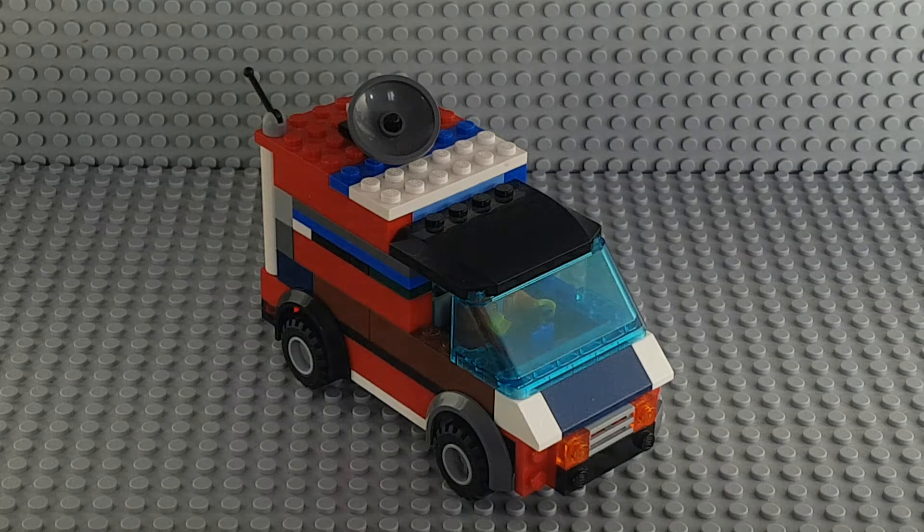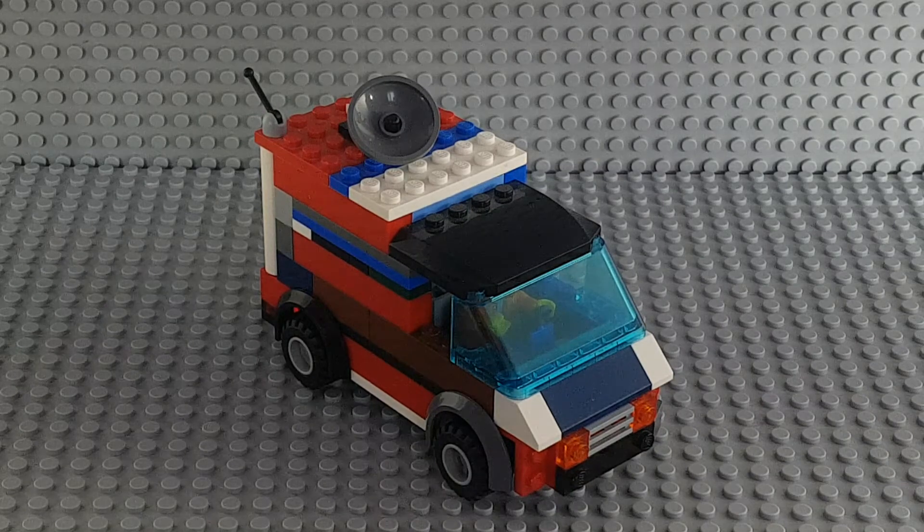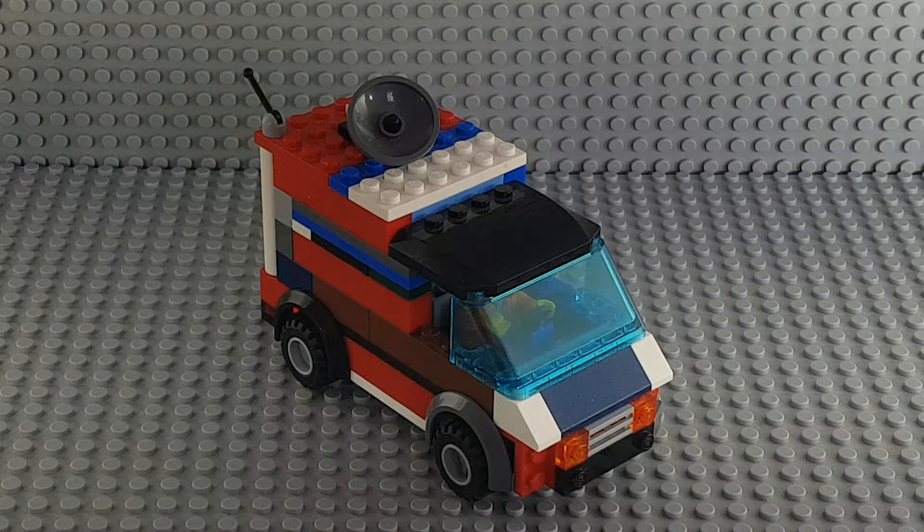Hey guys, it's me the Lego City fan, and in today's video I will be showing off my custom Lego news van. Now you guys may be wondering why this van is multicolored — it's because I have a couple of boxes of random pieces and it's really hard to find the same colored pieces. So without further ado, let's get started.